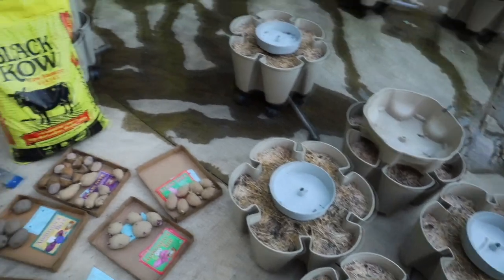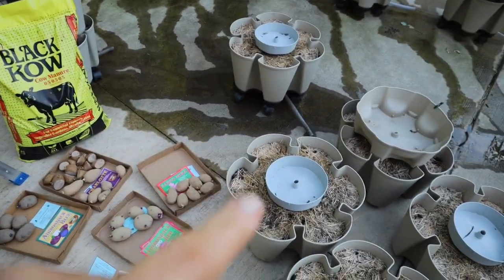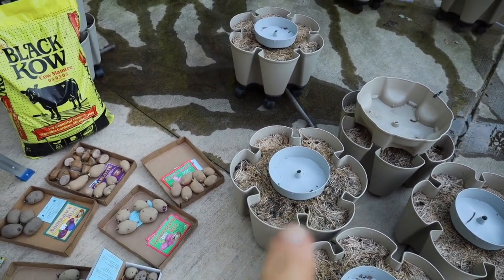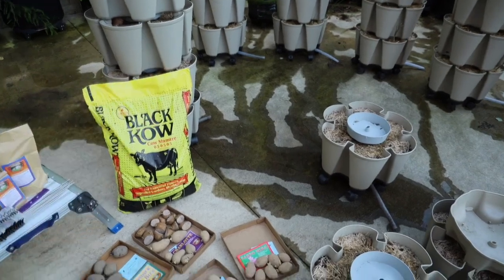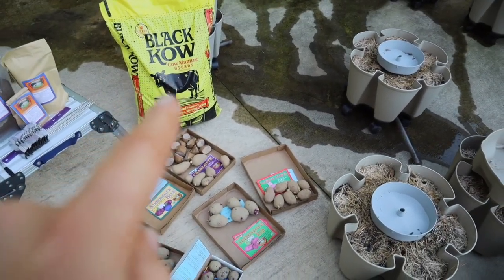Now as far as supplies, I am going to be using this compost just to top dress because there's already bacto soil and black cow compost in here from a previous planting in both green stalks. So when I plant the seeds, I'm just going to top dress with the compost over it.